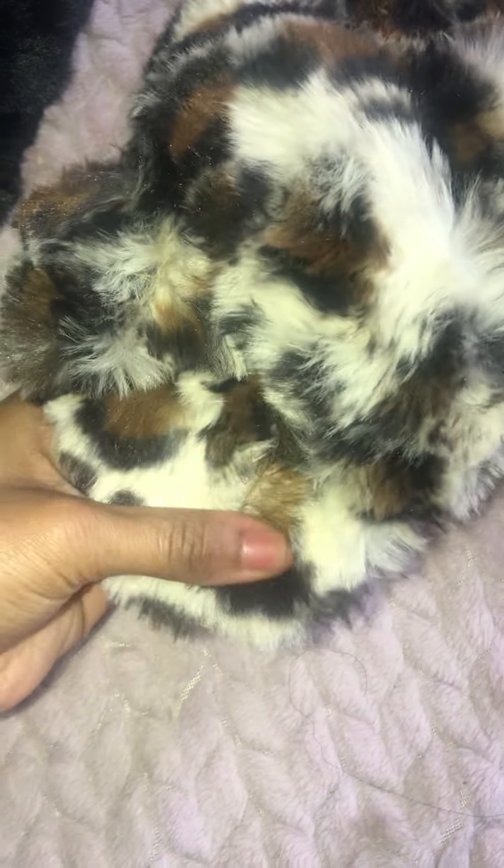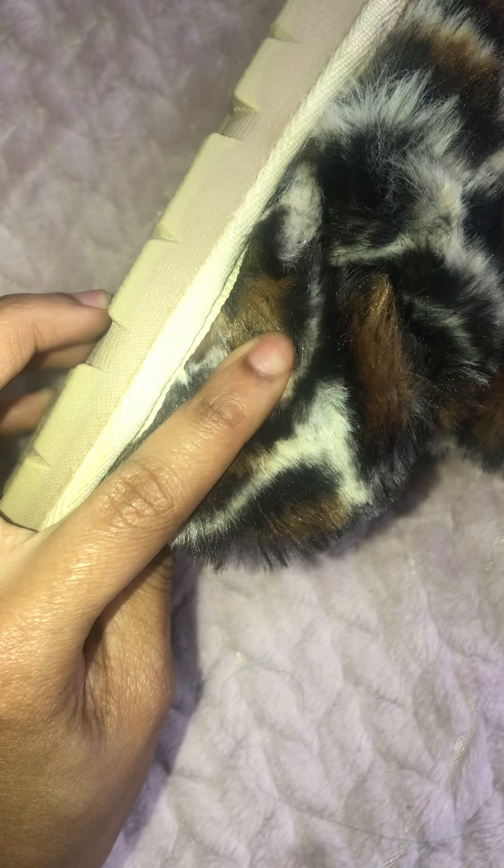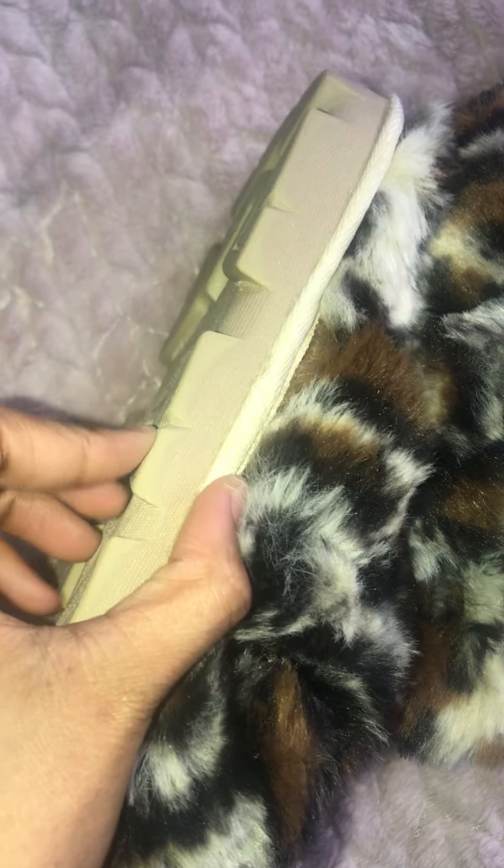They have memory foam in there, so it's extra extra soft on top of the fur. The stitching on this is really really good, and the sole is really really thick.